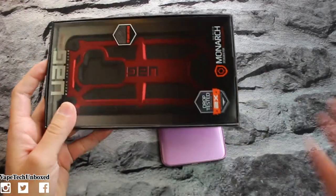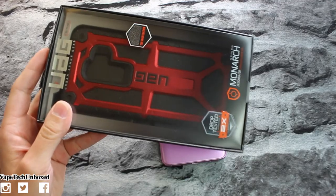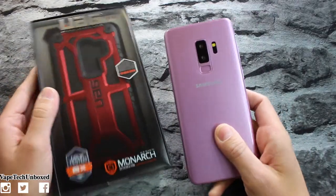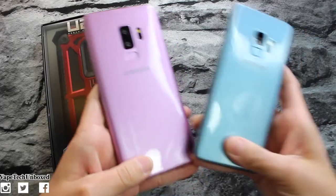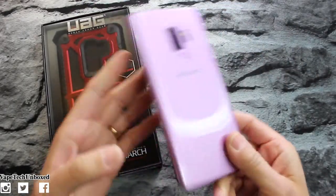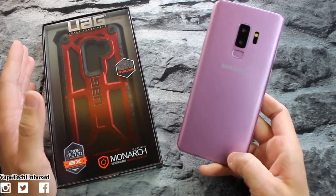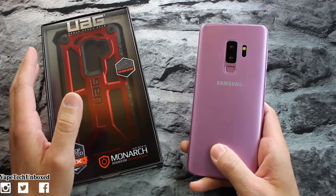Here is the UAG — you guys all know I love UAG products, I have them for all my phones, so I had to pick it up and show you guys it for the Galaxy S9 Plus. Now a disclaimer: I had to buy some dummy phones. I got a Galaxy S9 dummy phone and an S9 Plus dummy phone — it looks the same, it's the same size, so the case is gonna feel the same. The only thing is we cannot test out wireless charging.